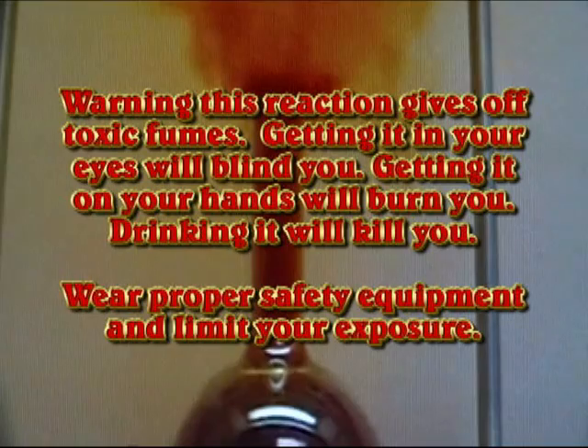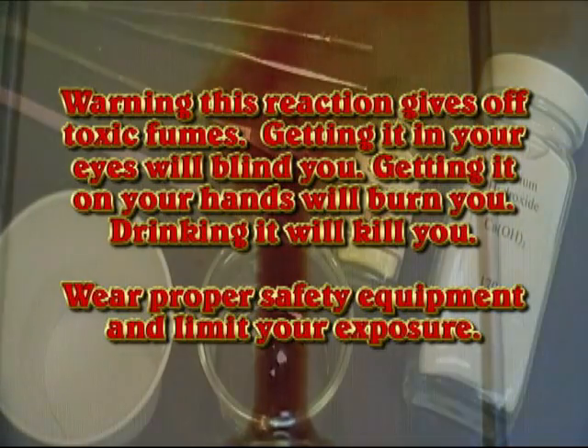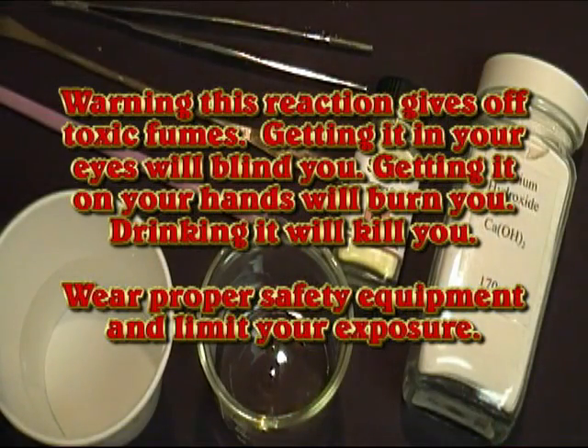First, a word of warning. This reaction gives off toxic fumes. Do this only outside or in a fume hood. Getting any of this in your eyes will blind you. Getting it on your hands will burn you. Drinking it will kill you. Wear proper safety equipment and limit your exposure.